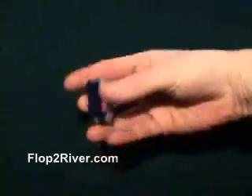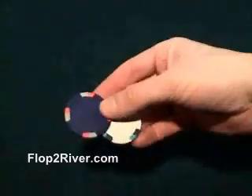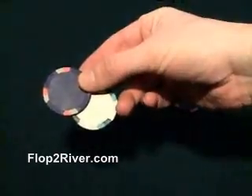Today's chip trick is the twirl. I'm going to be performing this trick with the latest next-gen chip known as the Lucky B 3-tone, also referred to as the 8300 series chip.